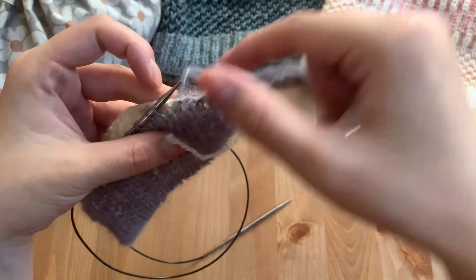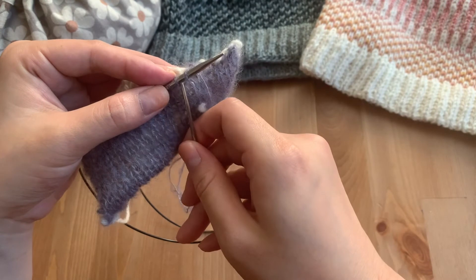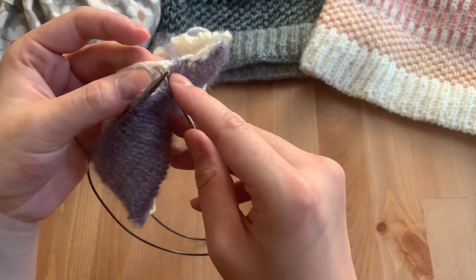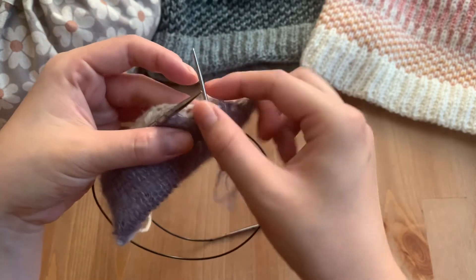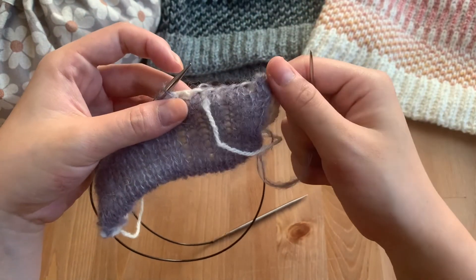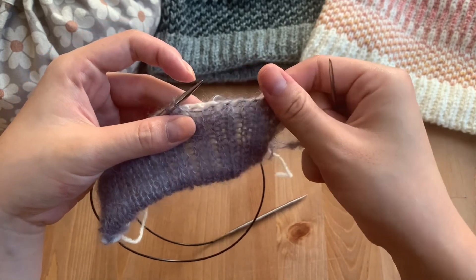Suri is very sticky! I'll show that one more time: insert knitwise, insert here into the bump, and then pull. I'm just going to do that across my swatch and then I'll show you what that looks like at the end.